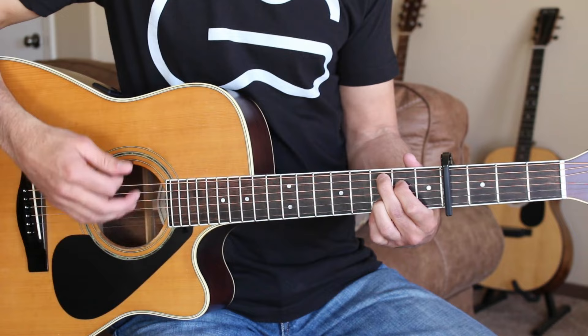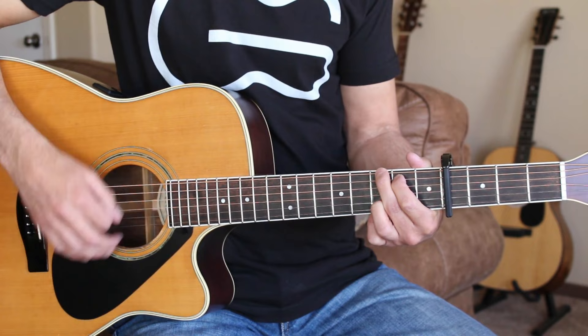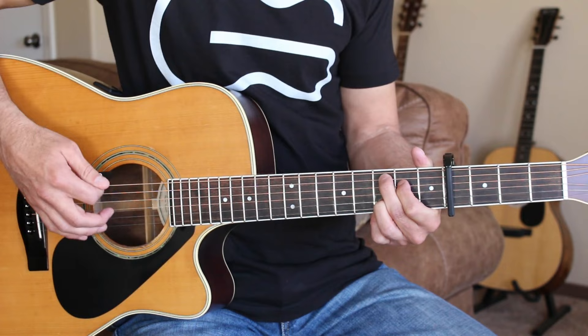Down, down, up, down, down, down, down, down, down, down. And right here we're going to go to the C add 9 — down, down, up — and then back to our normal pattern.